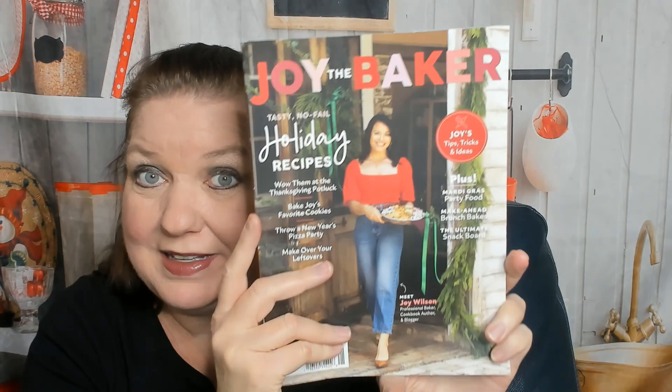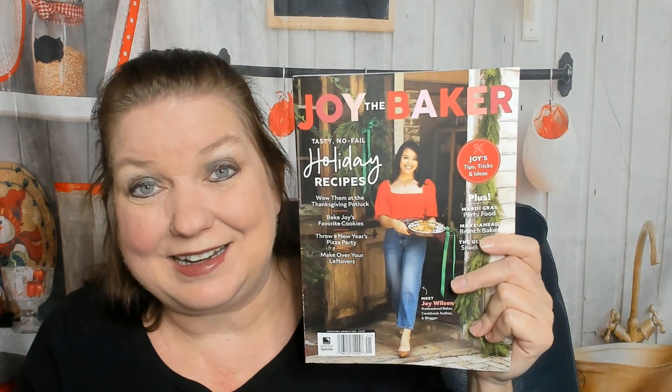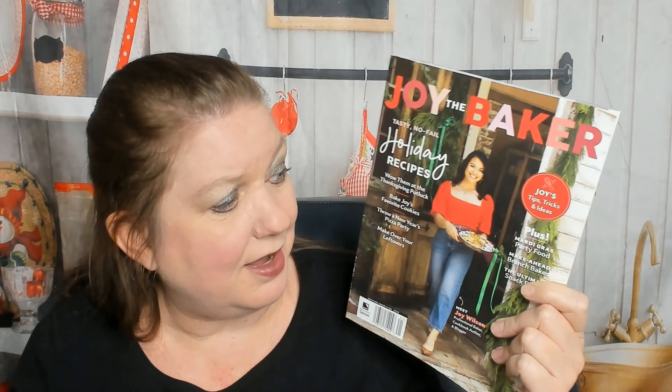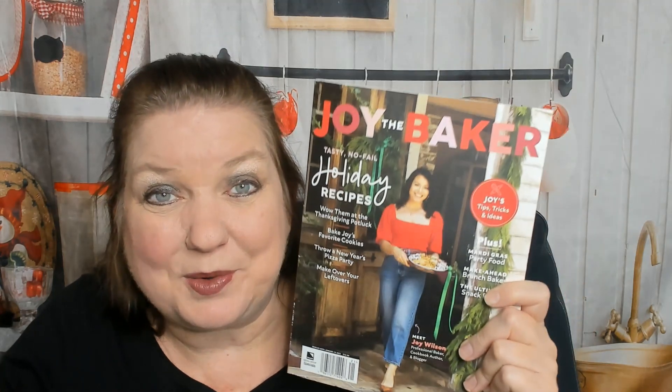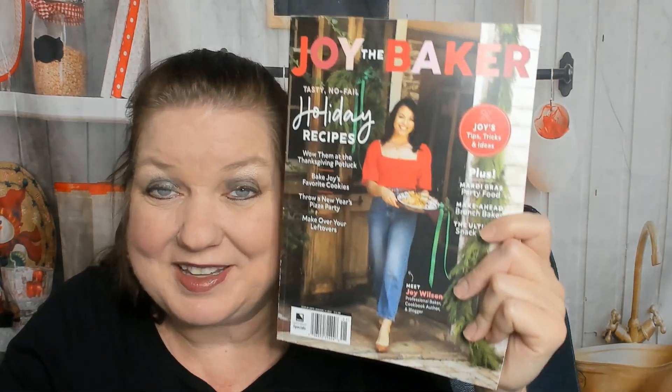That was Joy the Baker magazine, and I think I'm going to subscribe if it's not super expensive, because that was really fun to look through. This magazine copy was $12.99. Luckily there are a lot of things I want to make out of it, and I'll probably share it with a friend to offset the cost — if another person can enjoy it, it's worth it. Thanks so much for watching. We'll go back to our regularly scheduled cookbook reviews, but I thought it'd be fun to let you know about this magazine. Bye!